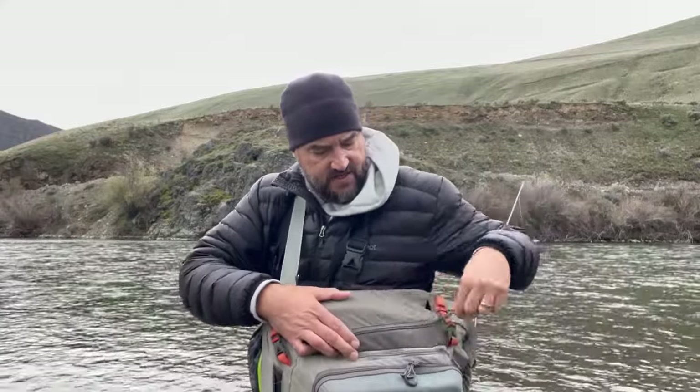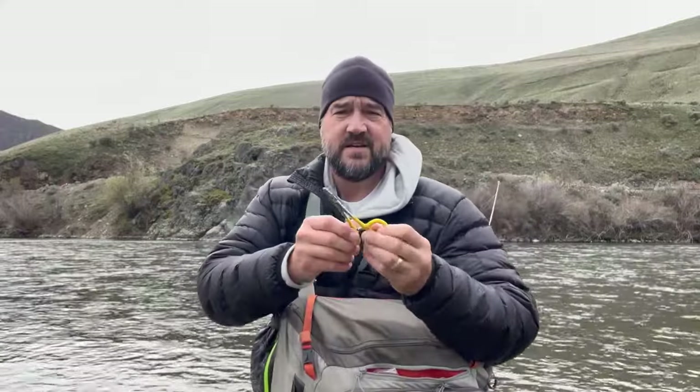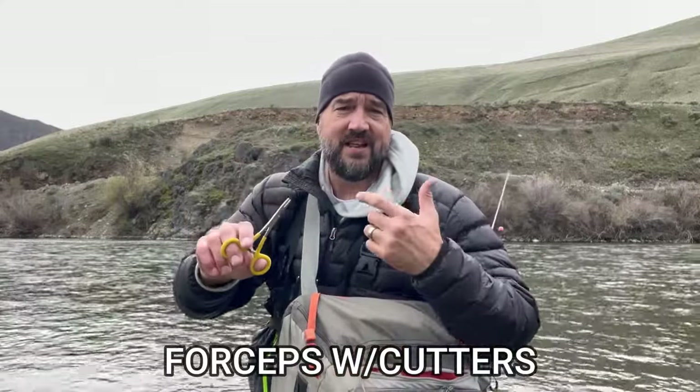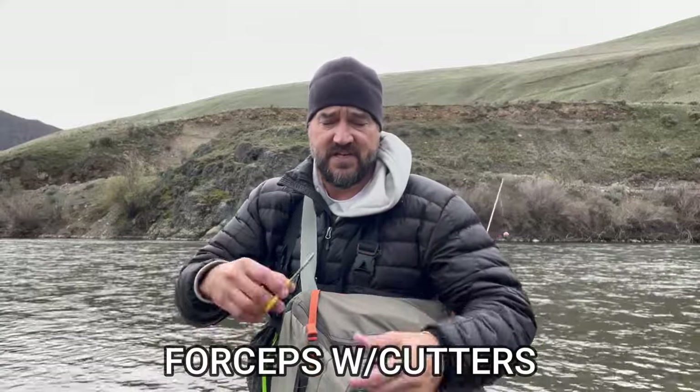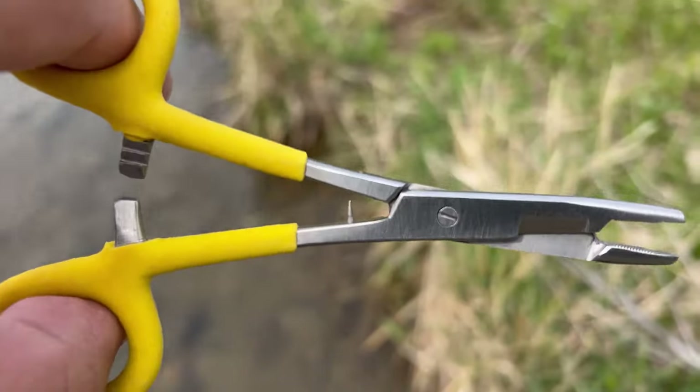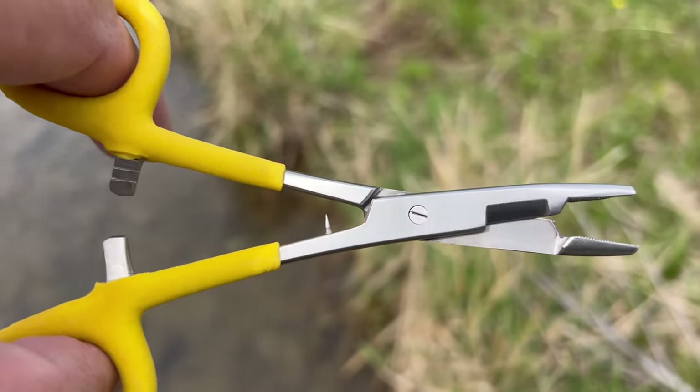The next compartment has my forceps. You want a pair of forceps, especially if a fly ends up deep in a fish's mouth. I also have cutters right here — don't use your teeth to cut line. The little point on your cutter is used to clear glue out of the hook eye on store-bought or hand-tied flies.